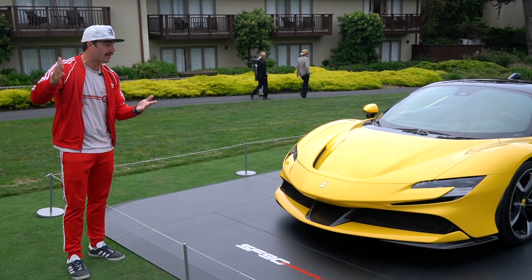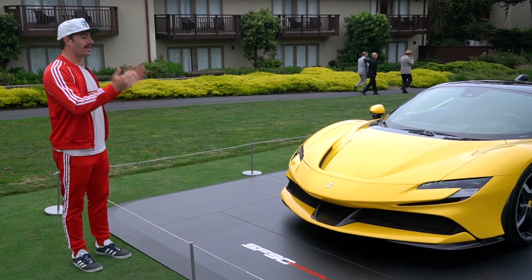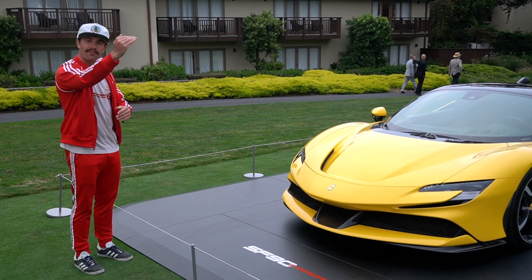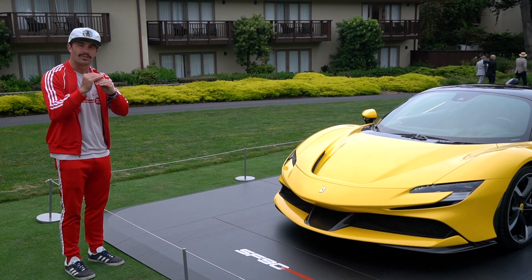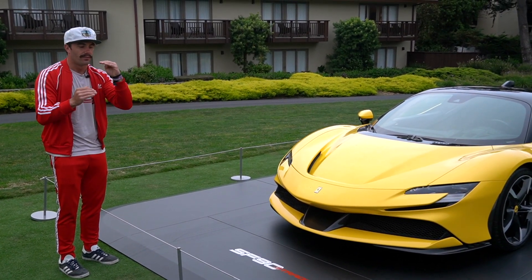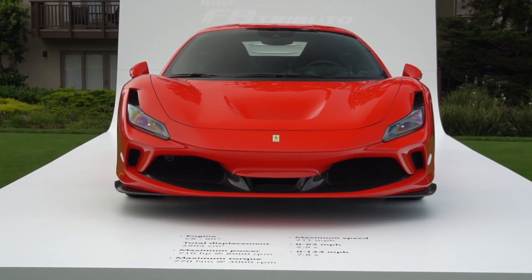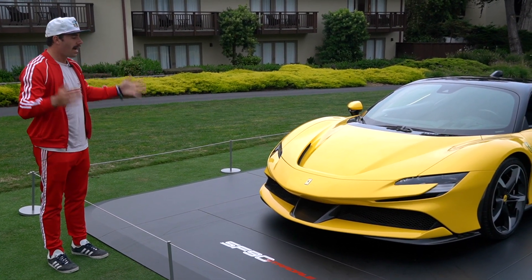I'm kind of critical of this because I don't know where it lies in the model line. It's not the LaFerrari, and there's never really been a middle line for a mid-engine supercar. It's always been like the 488 and then LaFerrari — and now it's the F8 Tributo, which is kind of a weird car, then there's this, and then there's the new LaFerrari that's coming out. I don't understand it.